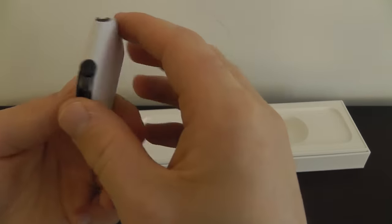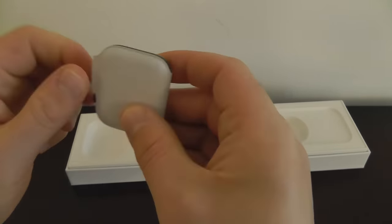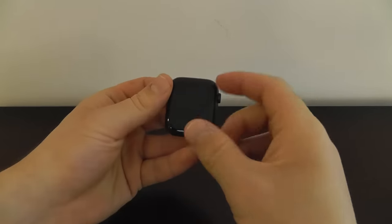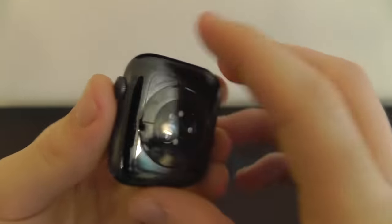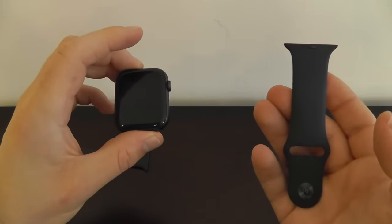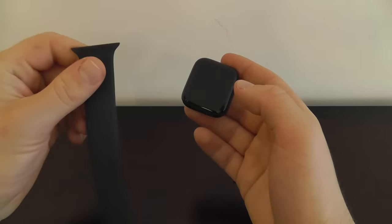You can see it has a protective coating around it. All you have to do is take that protective coating off just like so. We have our Apple Watch face — this is our Apple Watch Series 6, which is incredible. We got the standard space gray version, and over here we also have our actual band.